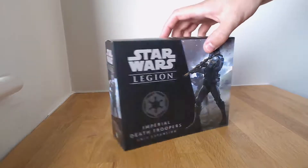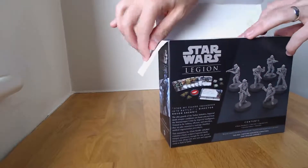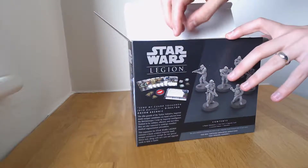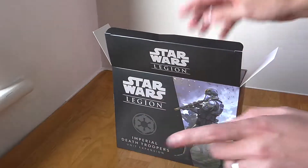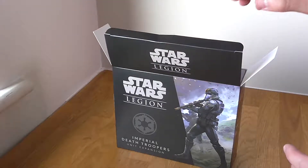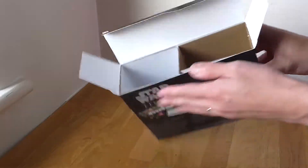So let's take a look inside. Now I'm fairly new to Star Wars Legion — I actually haven't played any battles yet, I've been enjoying just painting the miniatures. I had to do a quick cut because my close cam hadn't switched on, so I wanted to make sure that was on so you could see some close detail.